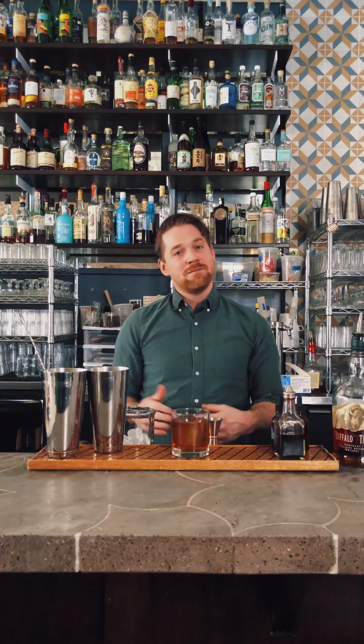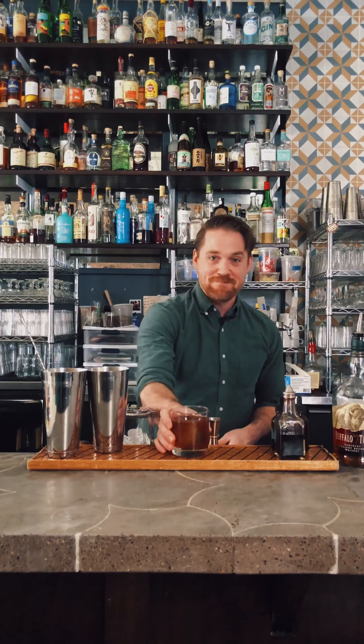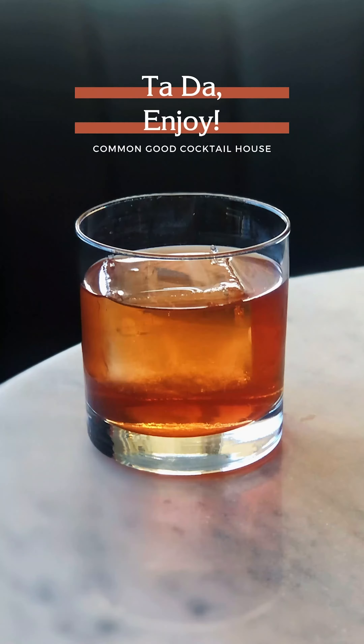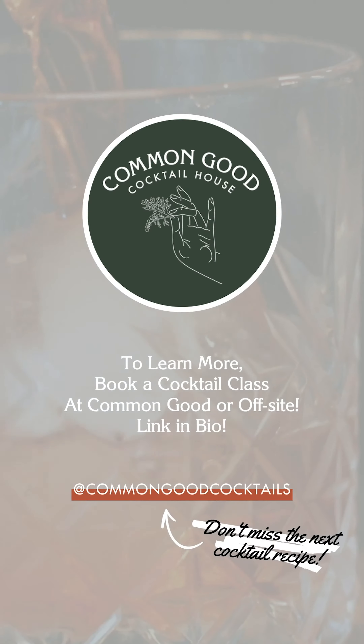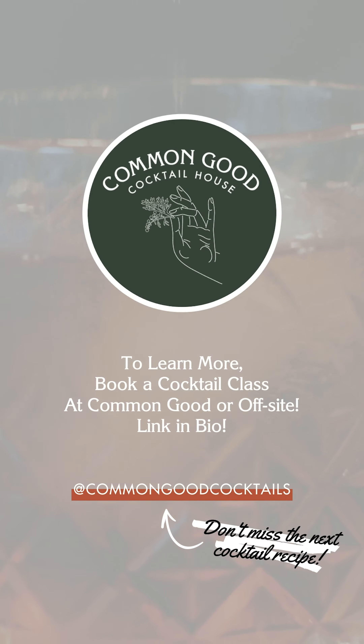That's your old-fashioned the way we would recommend making it. Tweak it at home — if you like it sweeter, boozier, or with more or less water, adjust accordingly. But this is the Common Good-approved old-fashioned.